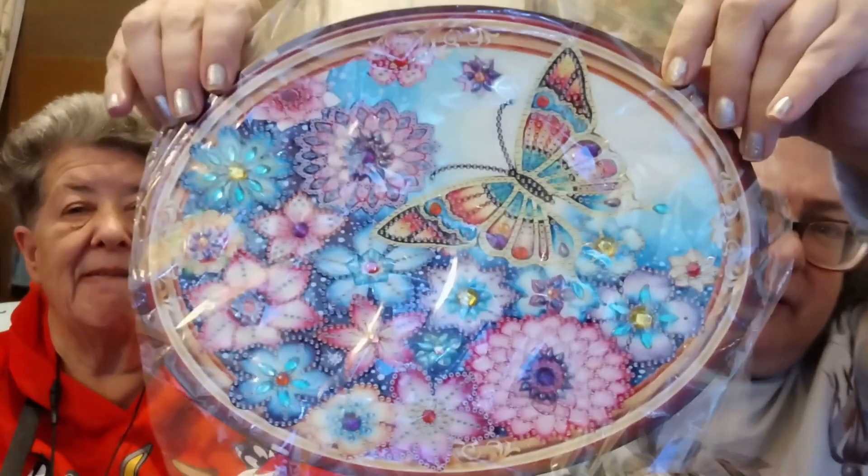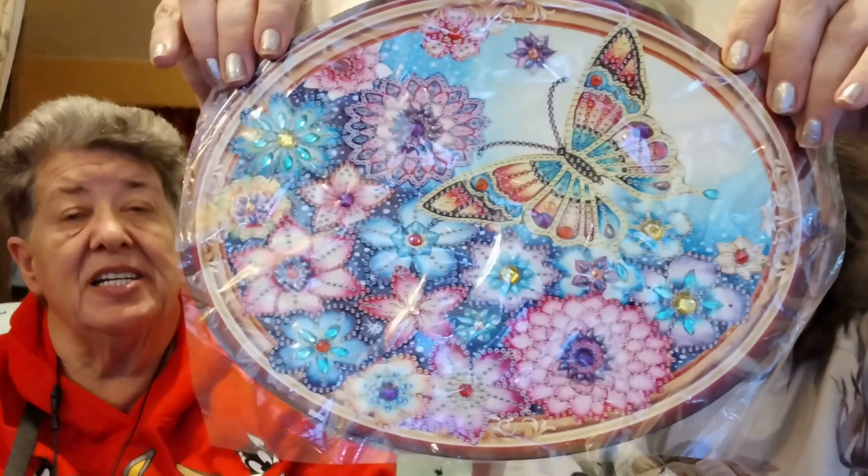Look at this, Ava and whoever else likes butterflies — this has a chain in the bag. You just hook the chain up and hang it on the wall. Look at that butterfly — beautiful colors.